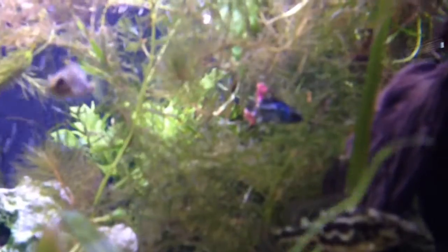There's a long-fin Jack Dempsey in here. I had two — ordered them out of Florida — and one died, which sucked. You can see him sort of. This is the first time I've ever owned a long-fin Jack Dempsey. They're beautiful when they mature, and this guy's good-looking now, but he's small.